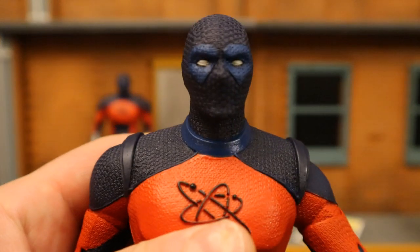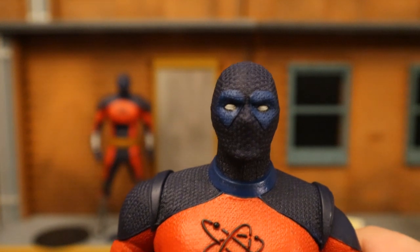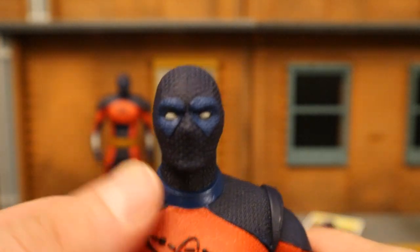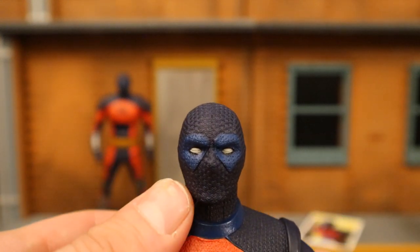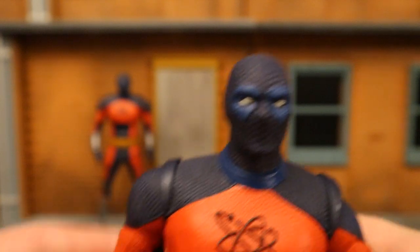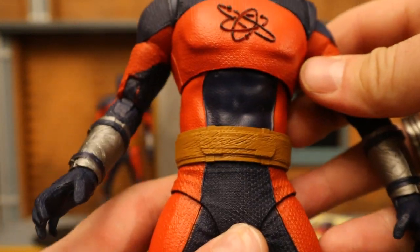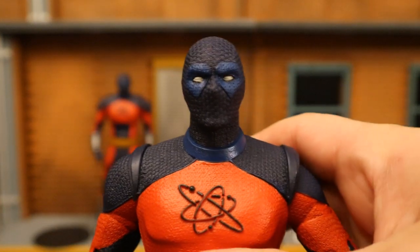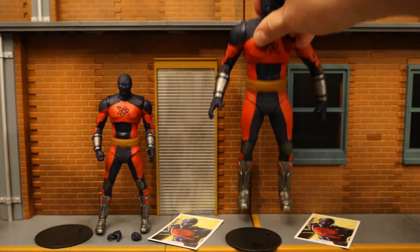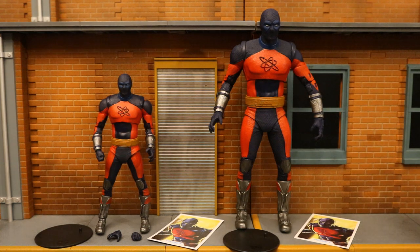Then we have the bigger Atom Smasher, and this is definitely the more fun of the two figures — this is when he's in action, fighting, larger. You can see a lot more of the detail. Same sort of texture on the black parts, blue around the eyes, white eyes, no mouth. Double-jointed elbows, double-jointed knees, same sort of brown belt. Figure looks good, feels really nice, sturdy, moves well. I'm liking pretty much everything about it. I'm leaning toward the big one, but you've got to have them interact with each other when they're not fighting.